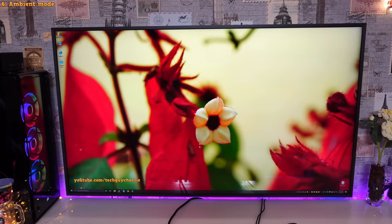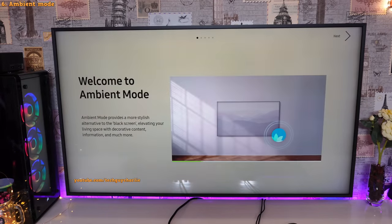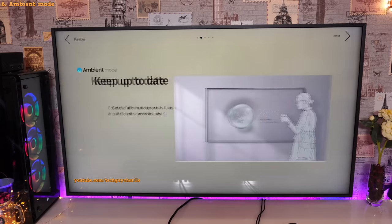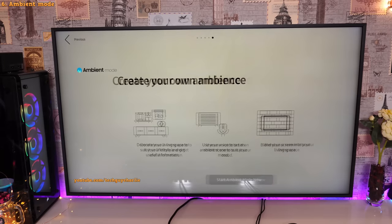Now let me show you a feature very similar to art mode but more intuitive — ambient mode. To enter ambient mode, press the home button on the One Remote and scroll to the left. Ambient mode provides a stylish alternative to the black screen, elevating your living space with decorative content, information, and much more. The idea is the same as art mode — Samsung doesn't want your TV to look like a black rectangle when installed on your wall.